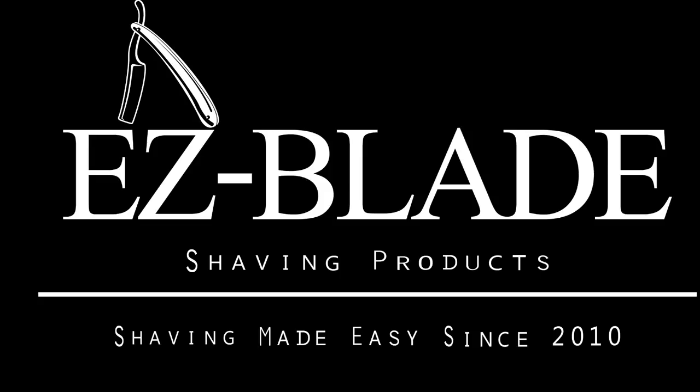Hey, what's going on? Jay here from Easy Blade Shaving Products. I just want to introduce a tool for all you new guys that cut hair, and also anybody that's at home trying to learn how to cut hair.